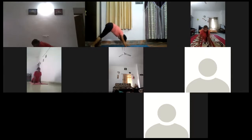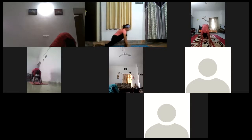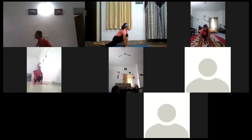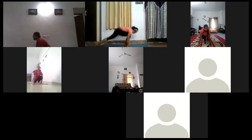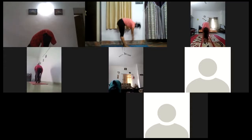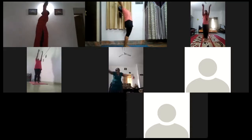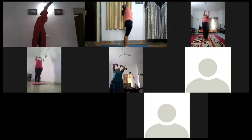3. Next 1, 2, 3. Right leg again. Let's get the shape 1, 2, 3. Forward bend 1, 2, 3. Next back bend 1, 2, 3. Exhale.